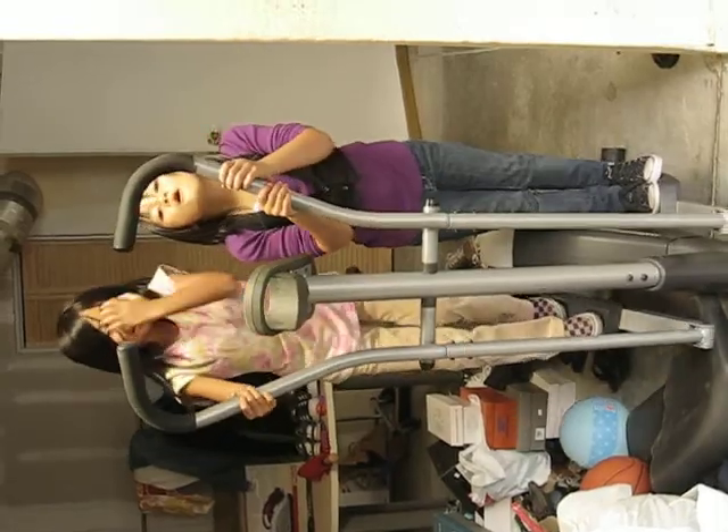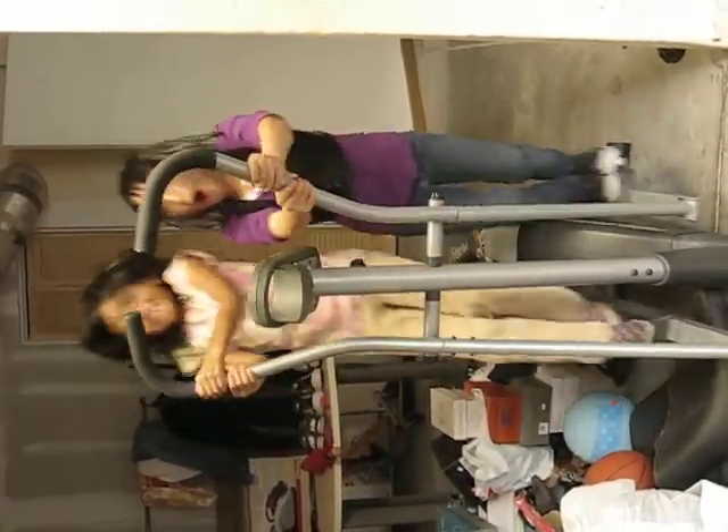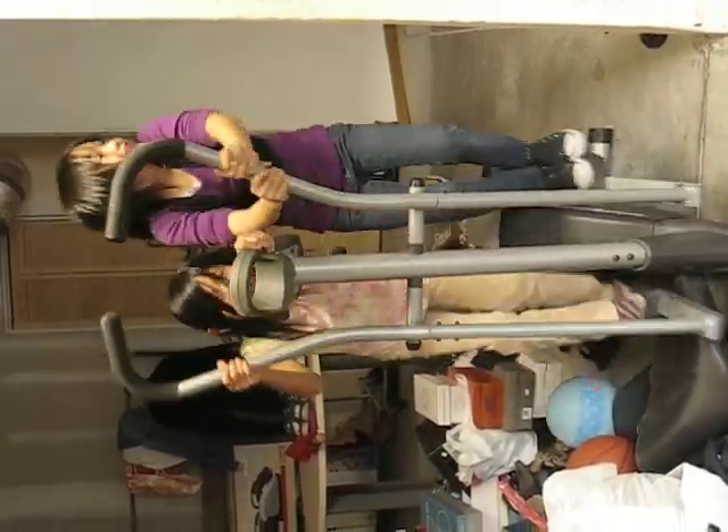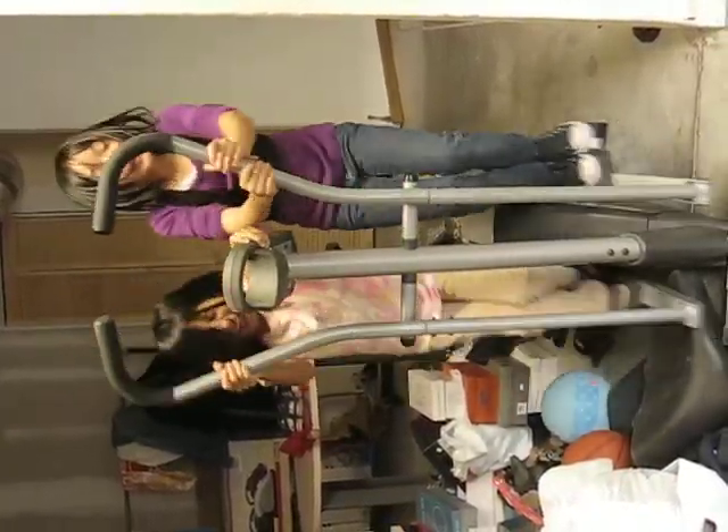Okay, say goodbye now. Goodbye. Bye. Let's go — I think I'm going to run over the camera. Let's go. Run away. I will.